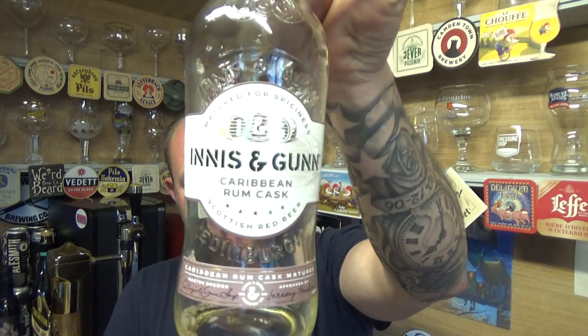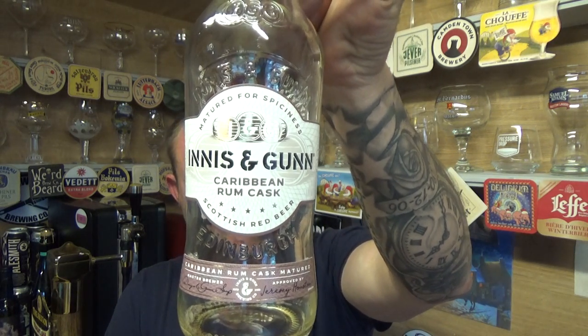Best served with chutney apparently. It's all right — I'm not going to knock that. It's a pretty good beer actually. As supermarket beers go, these guys have been at it for a very long time. It's nice to revisit this brewery and be pleasantly surprised, because Innocent Gun Caribbean Rum Cask Scottish Red Beer at 6.8% ABV — that is not a bad beer to be fair. See you on my next one, cheers.